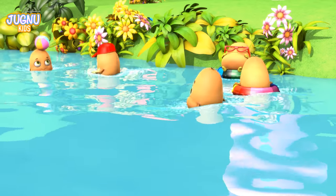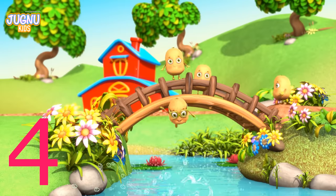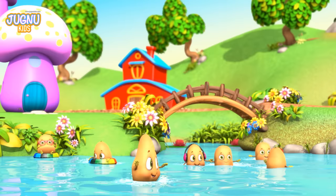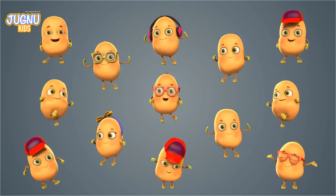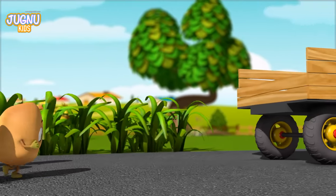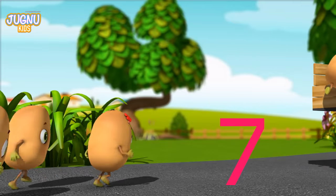Look at all the potatoes! Here we go! Let's start at one. One potato, two potato, three potatoes four. Five potato, six potato, seven potatoes more. You're doing great! One potato, two potato, three potato four. Five potato, six potato, seven potatoes more. One potato, two potato, three potato four. Five potato, six potato, seven potatoes more.